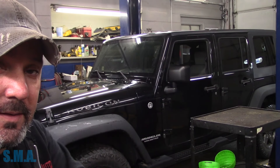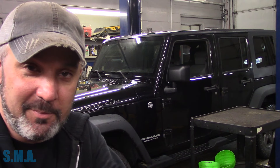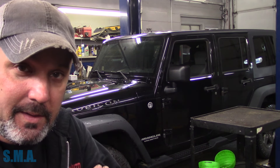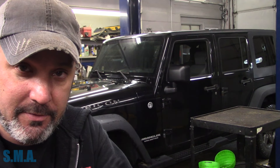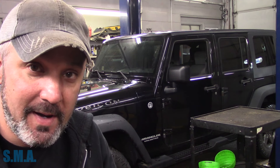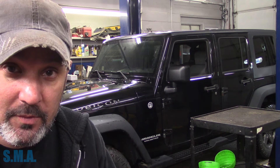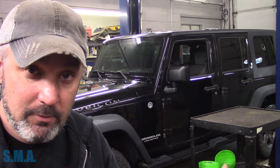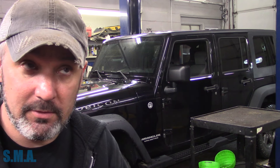Hey there viewers and welcome back to the self-made auto channel. That's our 2009 Jeep Wrangler - I think it's got the big 3.8 in it. The customer told me he's having some problems with misfiring. He's done his plugs, done his wires, seemed to run fine for a day. Light came back on, has misfire codes evidently and is running rough again. Now it has sat outside overnight or maybe a day and a half.